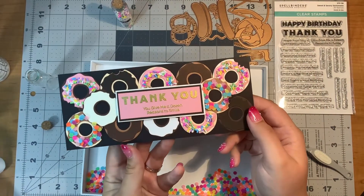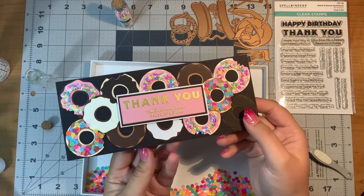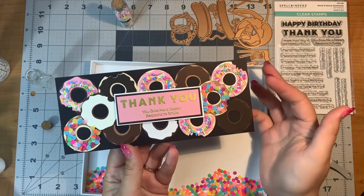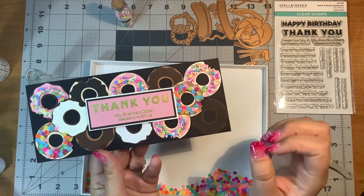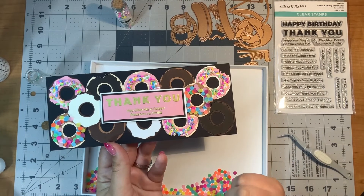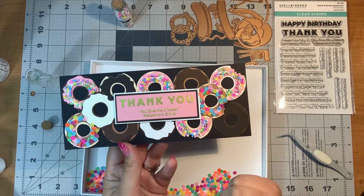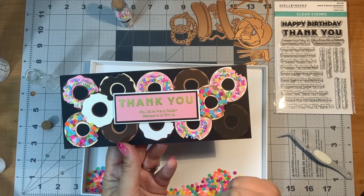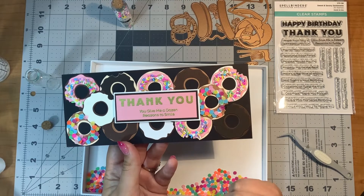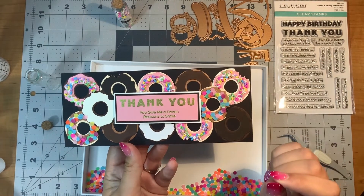If you've liked this card, let me know in the comments and hit the like button. Again, I want to know what your favorite donut flavor is and pizza flavor. I didn't say my favorite pizza flavor — don't hate me, it's Hawaiian. I love Hawaiian pizza, but also I like meat pizza, very yummy. Anyway, let me know in the comments. Thanks for watching, bye!